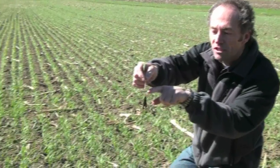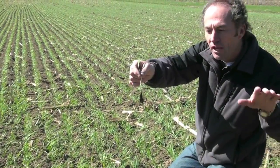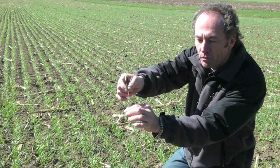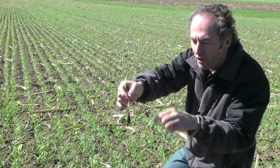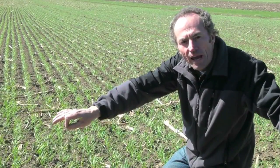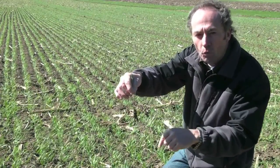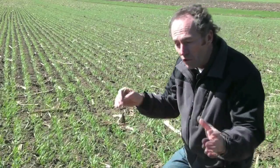At this crown we're just nicely getting some root development — the secondary roots, the adventitious roots — those are the roots that actually anchor the plant into the ground. You can see these primary roots grow essentially straight down; anchoring straight down doesn't work very well. These secondary roots actually grow out at a nice 45-degree angle, and when they grow out at that 45-degree angle, they just anchor that plant in the ground. That's why planting depth in winter wheat becomes so critical.